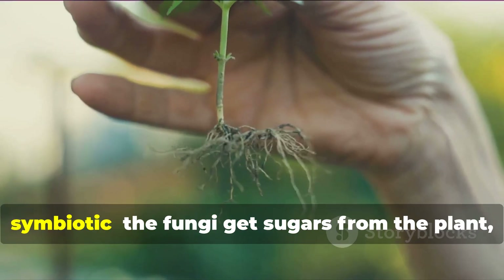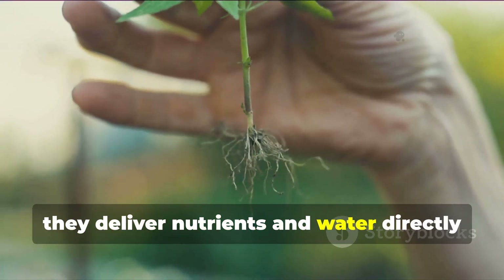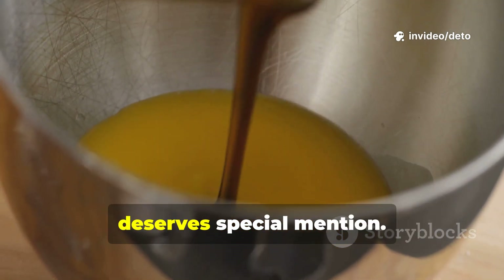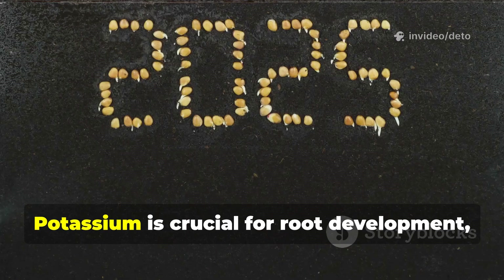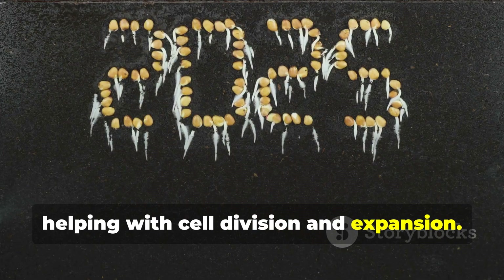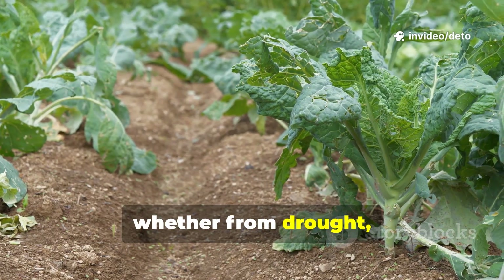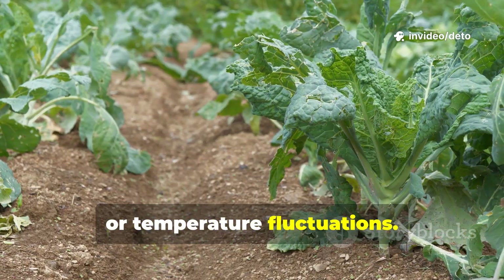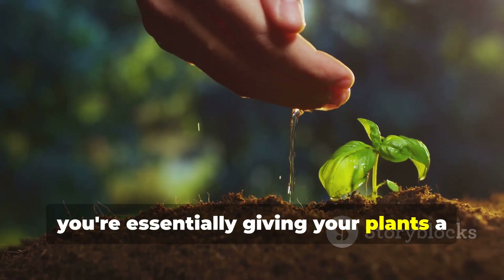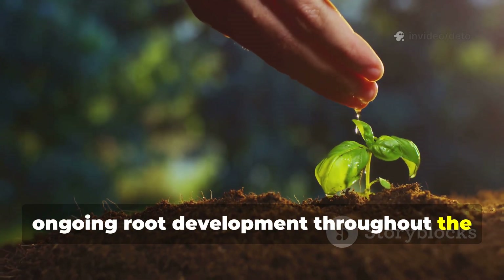The relationship is beautifully symbiotic: the fungi get sugars from the plant, and in return, they deliver nutrients and water directly to the root system. The potassium content in molasses deserves special mention. Potassium is crucial for root development, helping with cell division and expansion. It also improves a plant's ability to withstand stress, whether from drought, disease, or temperature fluctuations. When you're feeding molasses to your soil, you're essentially giving your plants a slow-release potassium boost that supports ongoing root development throughout the growing season.